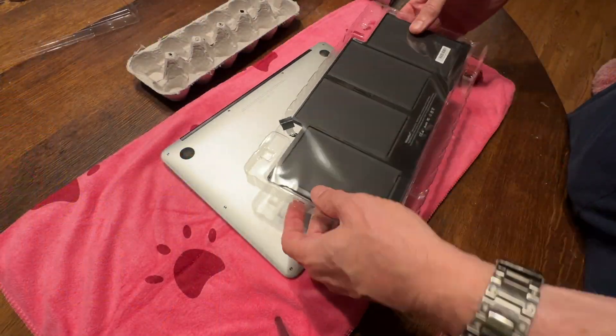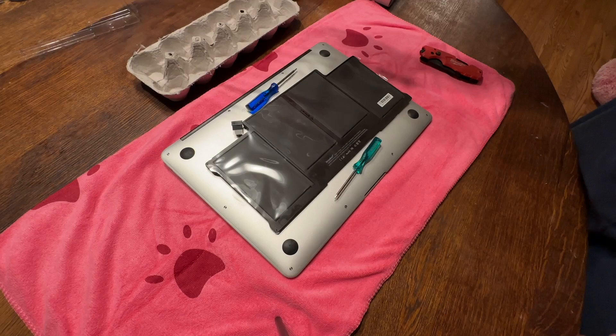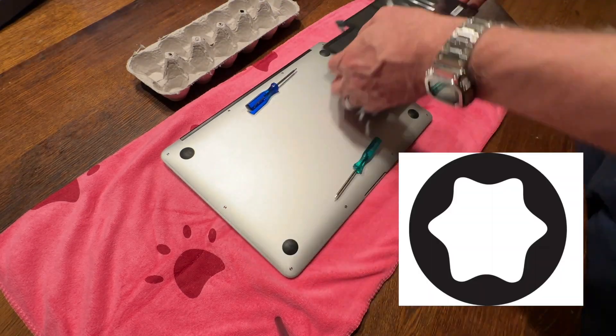I went with a low-cost battery brand, Ninja Bat. It costs about $40 and comes with two sweet screwdrivers — these are the Torx star-shaped ones.